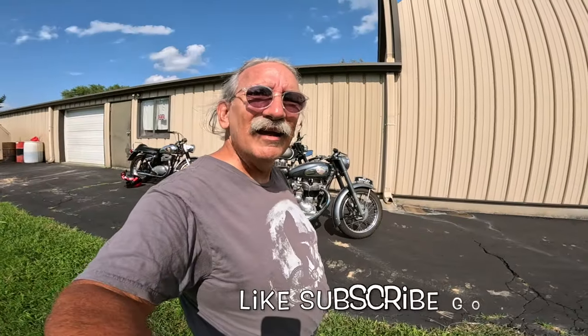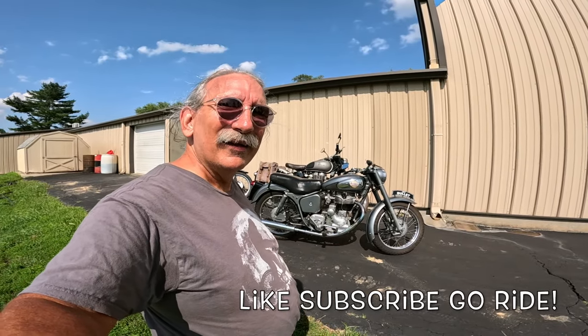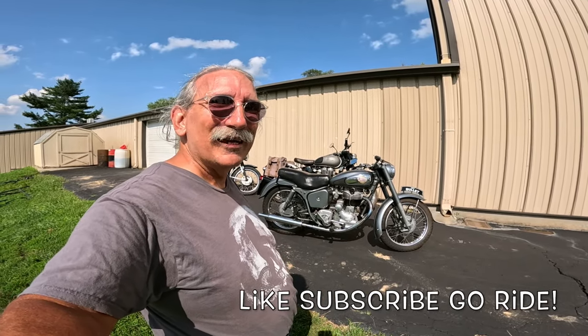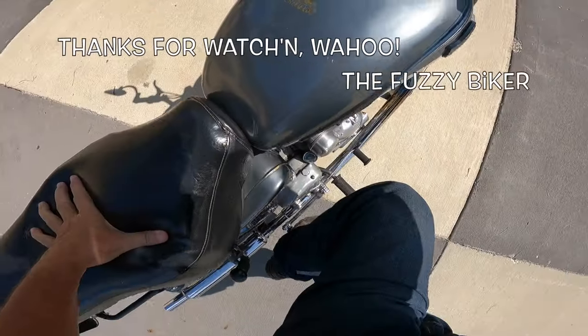It's a nice day — I'm going to try to get this thing started again, get it back into the shop, then hop on my motorcycle and go for a ride. Y'all do the same, my friends. Life is good — wahoo!